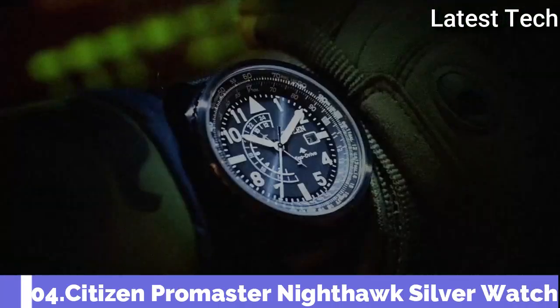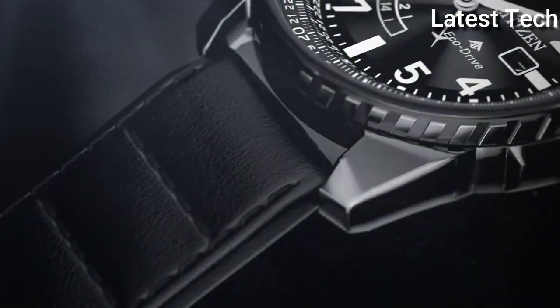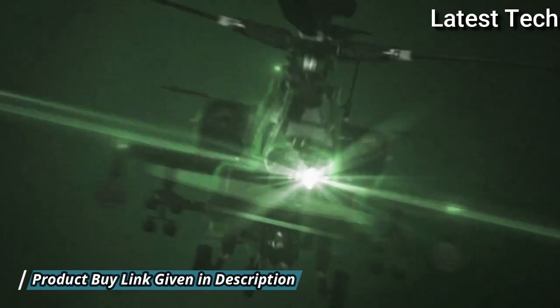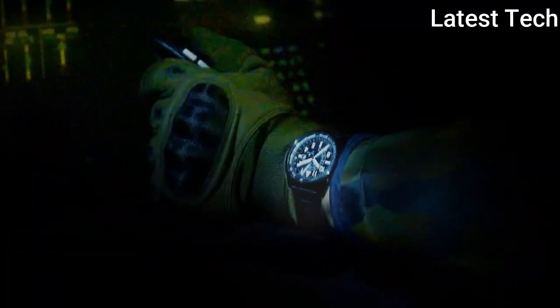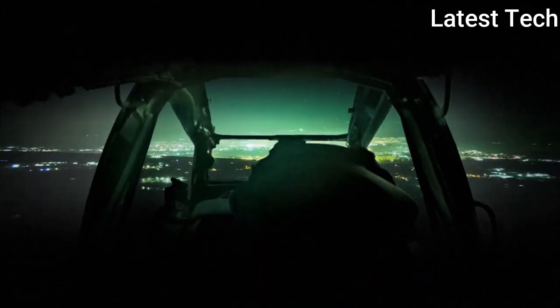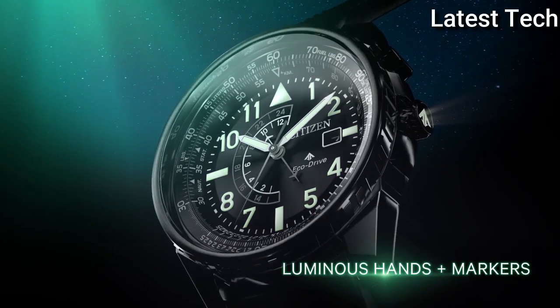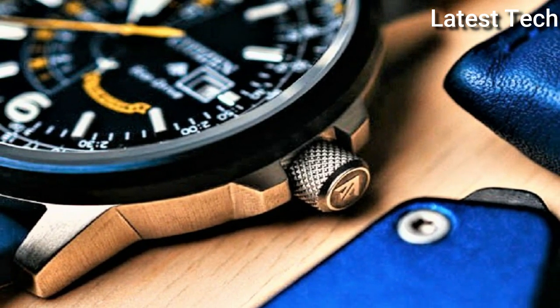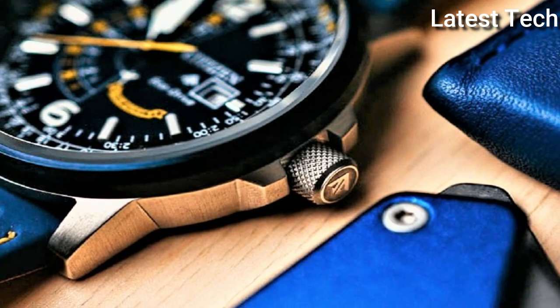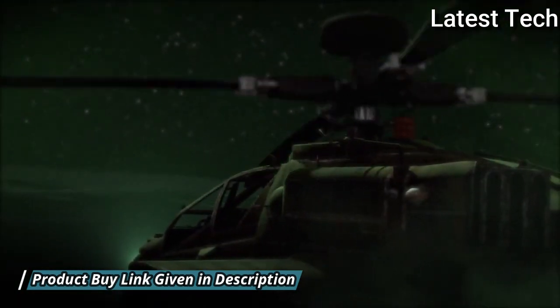Number 4: Citizen Promaster Nighthawk Silver watch. Stainless steel case with a blue leather strap. Pilot's rotating slide ring blue ion-plated bezel. Analog dial type. Quartz movement. Scratch-resistant mineral crystal. Screw-down crown. Solid case back. Round case shape. Case size 42mm, case thickness 12mm, band width 24mm. Water-resistant at 200 meters.